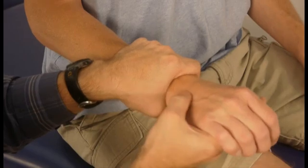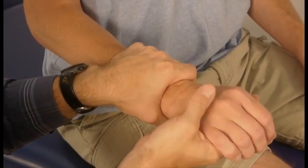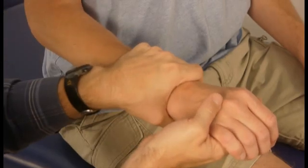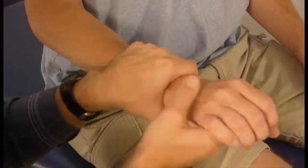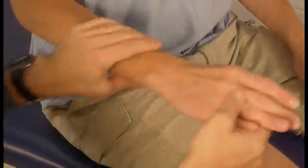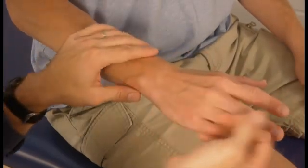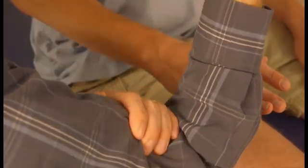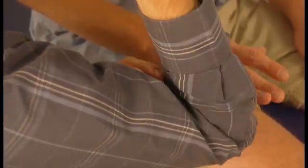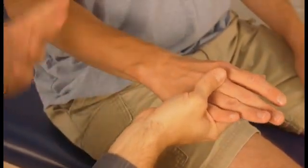The other types of end feel I can't really demonstrate with the wrist. There's a soft end feel that occurs when it's not the joint that brings you to the second tissue stop — instead, the soft tissue on your two levers runs into each other. That can happen, for example, at the elbow, where you can run into the muscle mass of the forearm and the muscle mass of the upper arm running into each other before you actually reach your second tissue stop. That's a soft end feel.